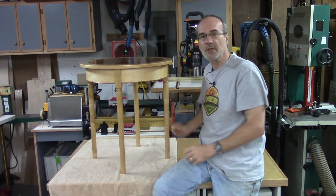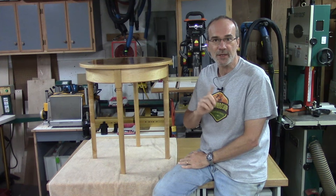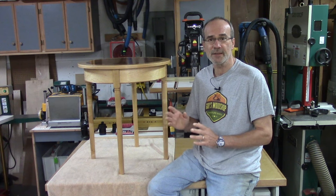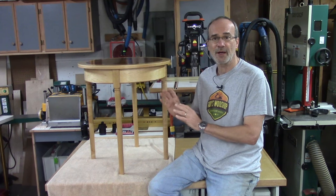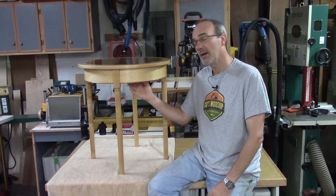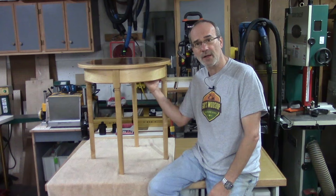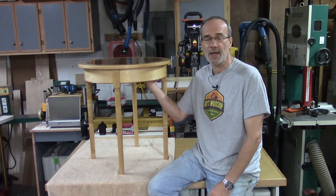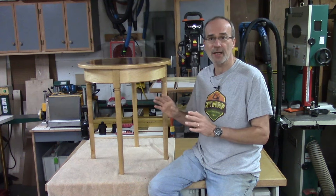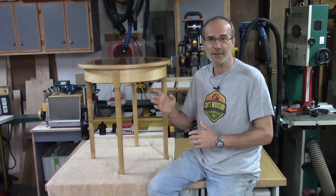If you've missed any of those episodes, I'll leave a link in the corner for you to go take a look at those later. This time, I'm going to take care of the little details that need to be done before the final assembly. I'm going to attach a cherry bead molding to the bottom of the apron, cut slots on the inside of the rail so I can use buttons to attach the top, do all the surface prep, and then put on a nice shellac and wax finish.